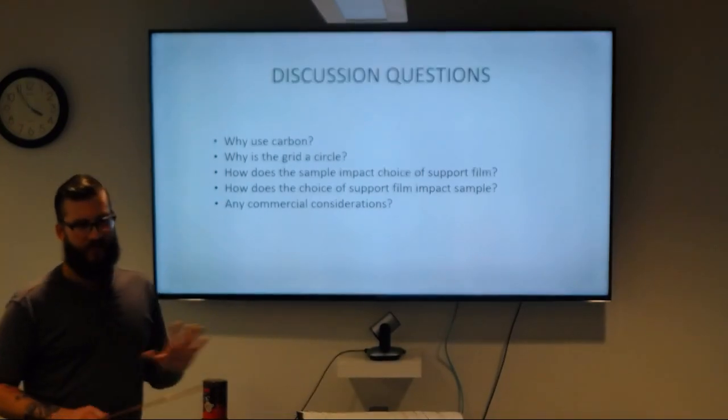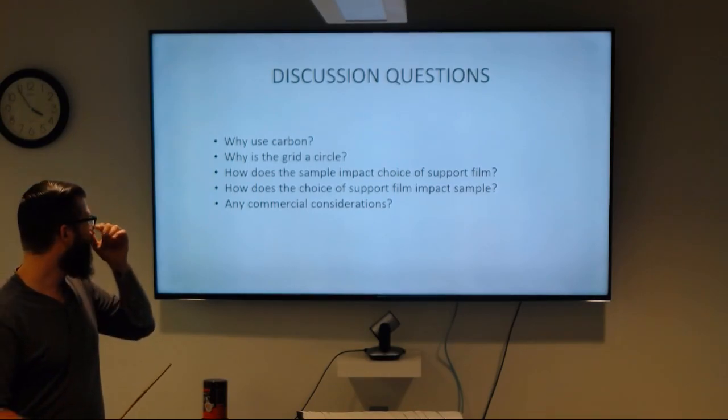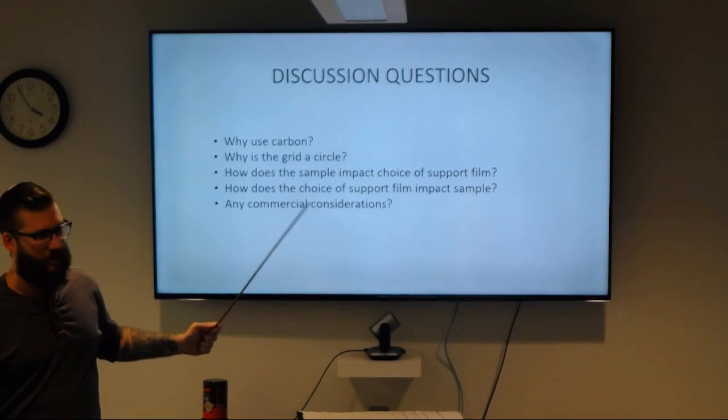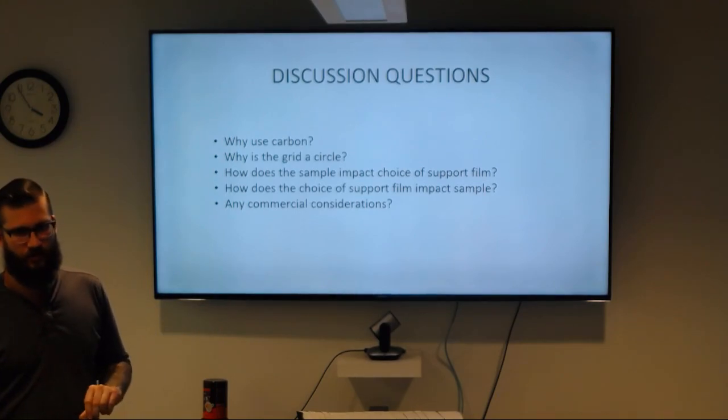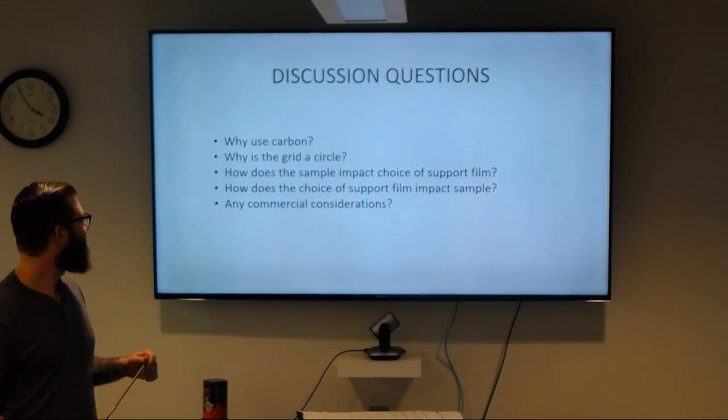We have a couple of discussion questions to round out the lecture before we get to the practical stuff. Some we've already covered — like why we use carbon. Another question: does anybody have any ideas why the grids are circles and not some other shape?